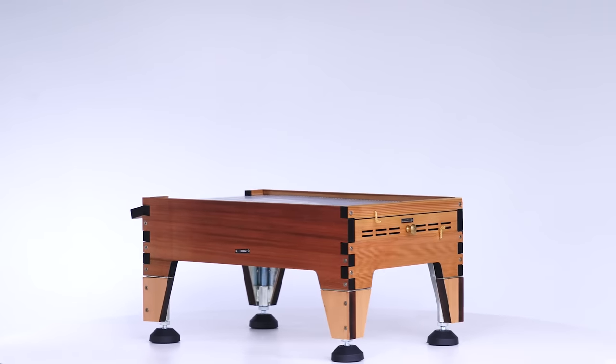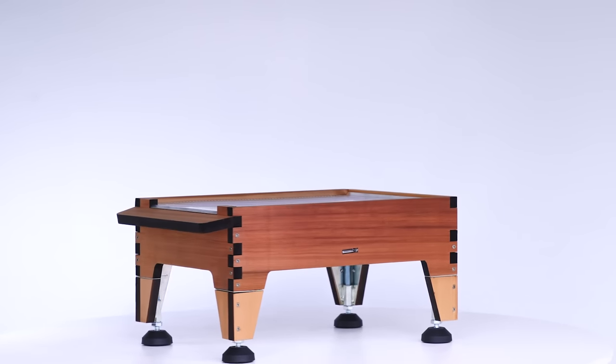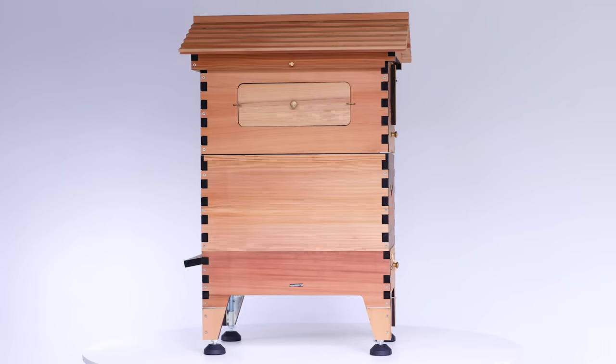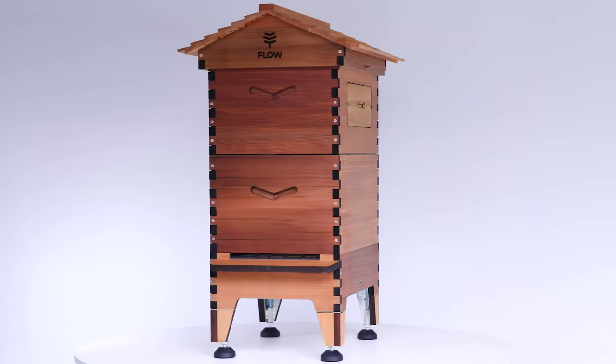My favorite thing is the stand. I really have a hard time finding stands that I like and I usually end up building my own, and this one really looks perfect. I love that it's seamless in the design and also going to be really useful. I love that you can adjust the height — I think that's going to really help people with lifting. You can get your hive at the exact right height for you.